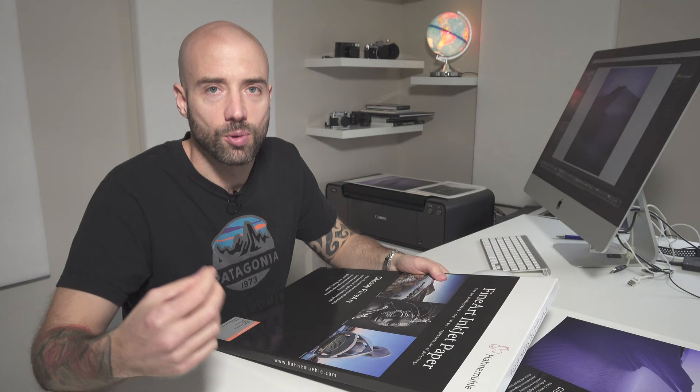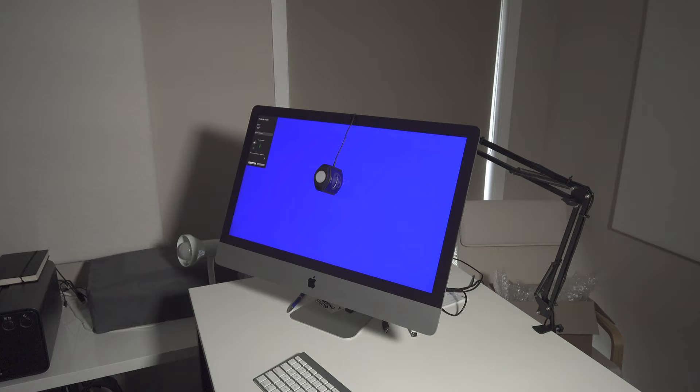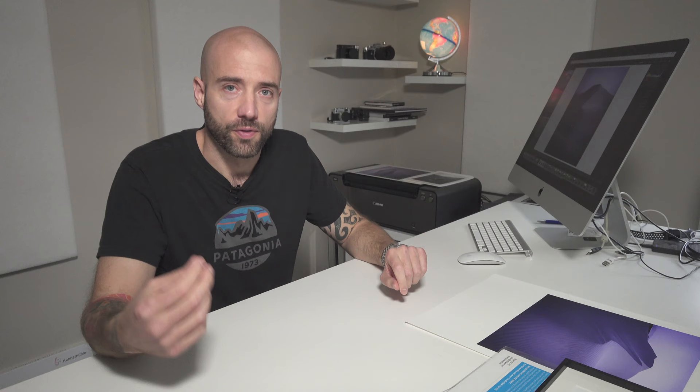I'll leave links in the description below to where you can check out these papers. Once you've got your equipment, software, selected your paper, and have your customised ICC profiles, the next thing you need to do is calibrate your screen. You should do this ideally before you start printing for the first time, and then every two or three weeks after that, because the calibration of your screen will drift a little bit.